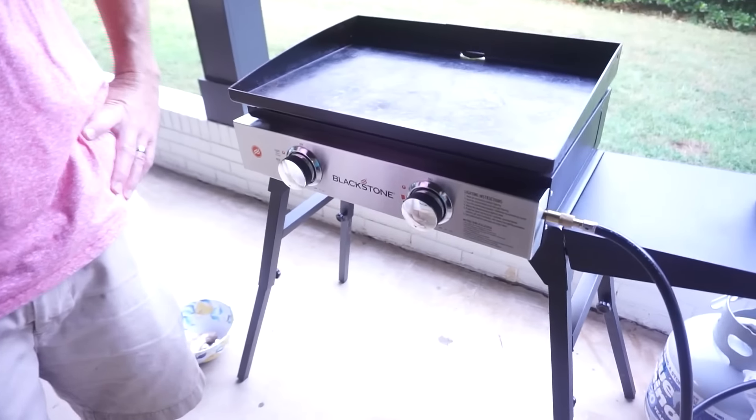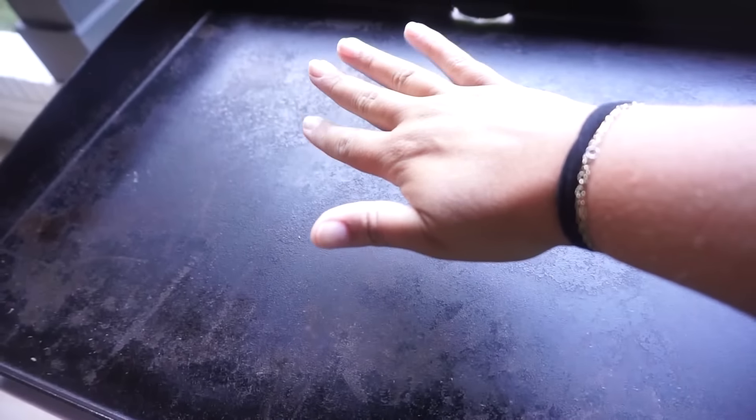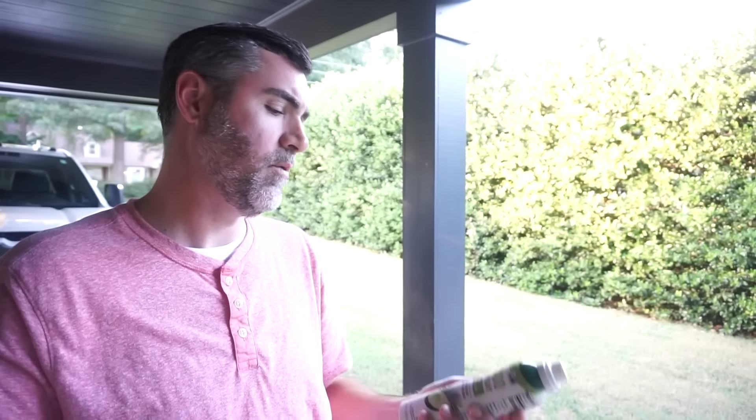You know my favorite part about making this? It is so beautiful outside tonight and we're making it on the Blackstone, so we get to enjoy our evening outside. Not a drop of sweat on me out here — it's beautiful. He's got the griddle heating up, and I'm going with a little experimental cheat code method: the spray version of avocado oil, hopefully it works out for us.